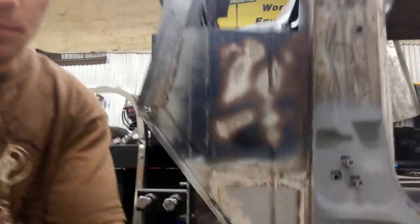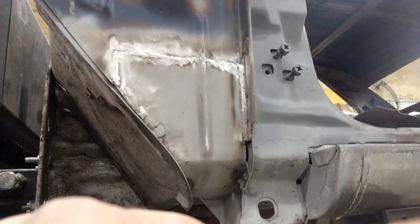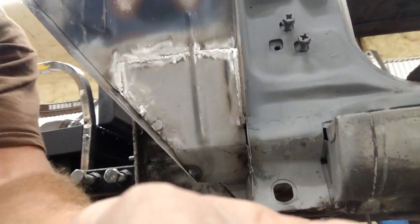So I am done making this repair down here. You can see that I have grafted the new piece in, welded everything, ground it down and whatnot. So it's all done there.